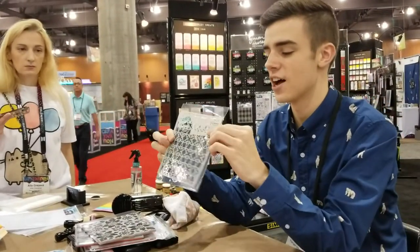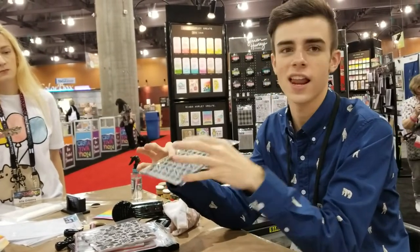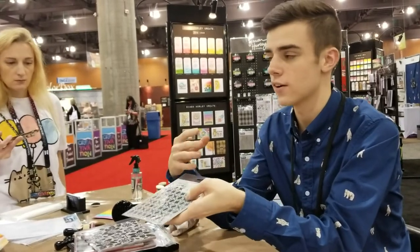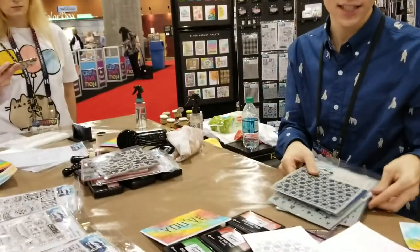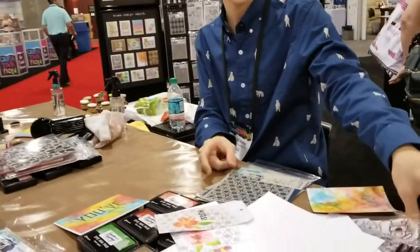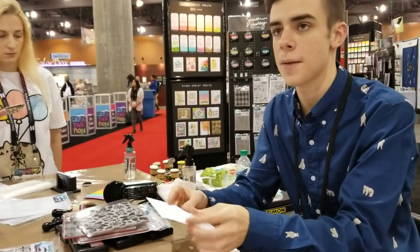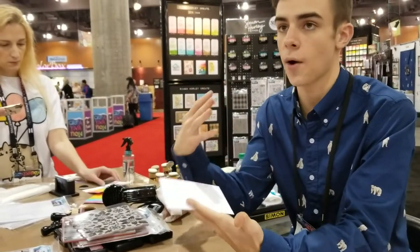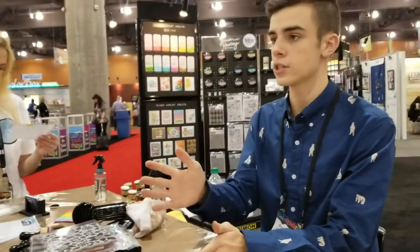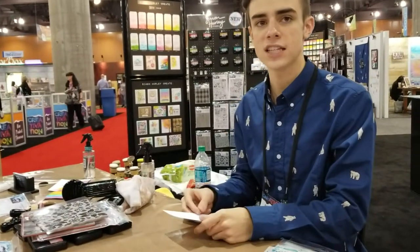I also have the Backsplash stencil, which has fine lines in it for a really delicate design — it really reminded me of a backsplash. It works great alongside some of the flower images in the line. And last but not least, we have the Stark White cardstock. It takes the ink really well — it's a really nice bright white for card making and it's 110 pounds, so it's a great weight. It comes in 8.5 by 11 sheets so you can cut it down however you want — top folding cards, side folding cards, or card panels. You're not limited to just one format, which gives you great flexibility.